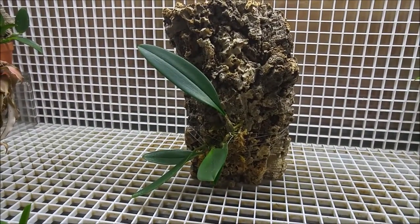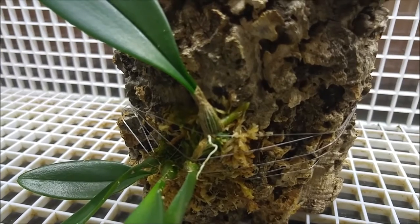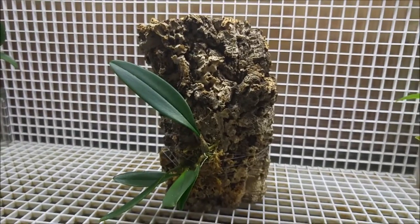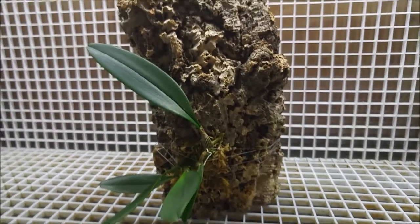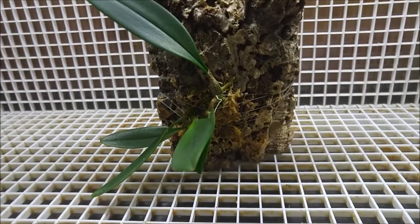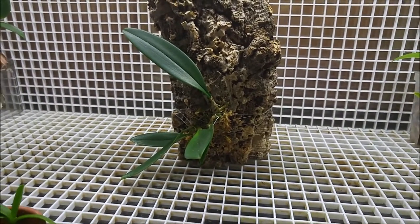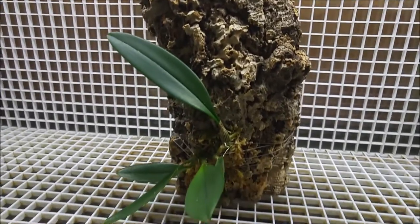Next one is Bulbophyllum macrantum. During the last update we didn't see the start of a new bulb here, and now it's there, so the plant is growing. This piece of bark originally was round and I cut it into three pieces to mount three bulbophyllums — macrantum got this piece. Hopefully it likes it. I kept sphagnum around the roots for now. I don't know if it's needed because the tank is humid, but just in the beginning to let the plant adjust itself on the mount, I will keep the moss for a while.